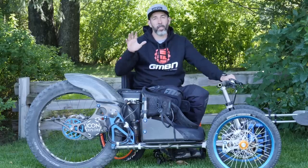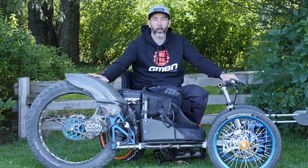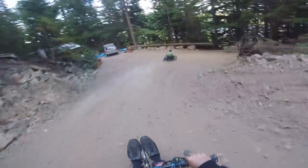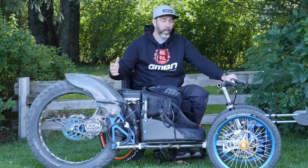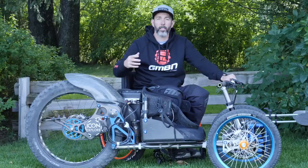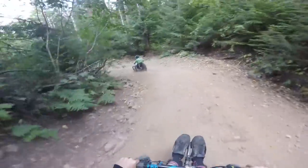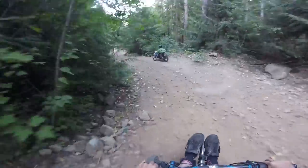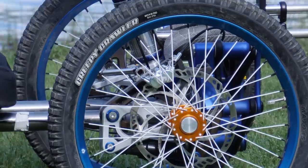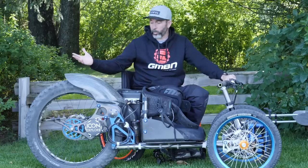For this week's Pro Bike, we're going to be doing something a little bit different, taking a look at the Icon Explore. This is a bike I've been desperate to get my hands on — I've seen videos online and some photos. It's an incredible machine. What it does is take people who have disabilities or riding difficulties up into the mountains, out trail riding, and enjoying mountain biking just like everybody else.